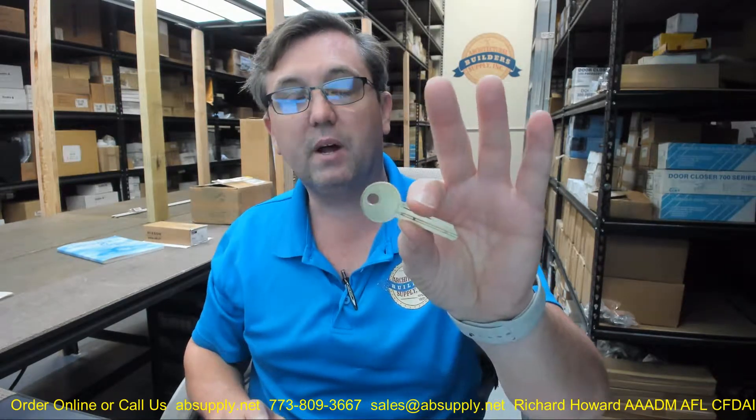You will find nickel silver blanks are probably not the best to use for impressioning because they are harder than the brass pins in the pin tumblers in the cylinder. Even though you can file that away, you probably want to get your hands on a brass key blank for impressioning. The 11 tells us that it is 6-pin. And the ZA tells us it is a simplex restricted key section.